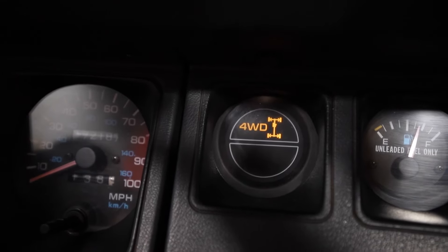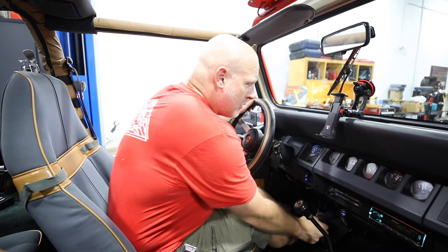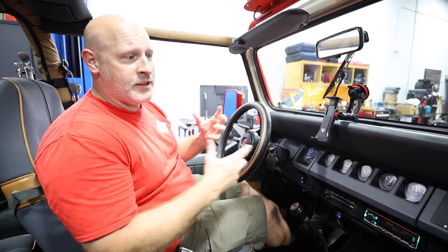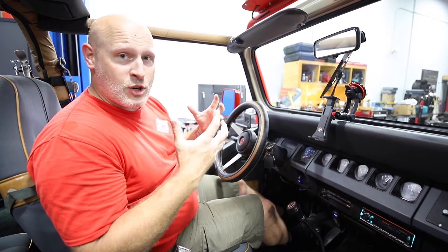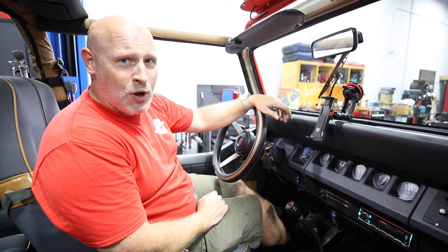And boom, there it is. One of the great things about this is that when you put it into four-wheel high or four-wheel low, it's instantaneous. There is no waiting for the vacuum lines to do their magic to pull over the CAD and all that kind of stuff. It's super fast, instantaneous, and super awesome.